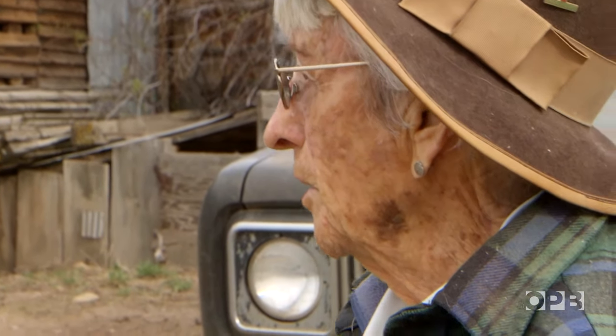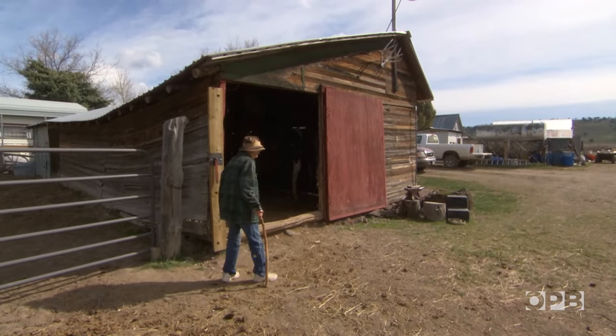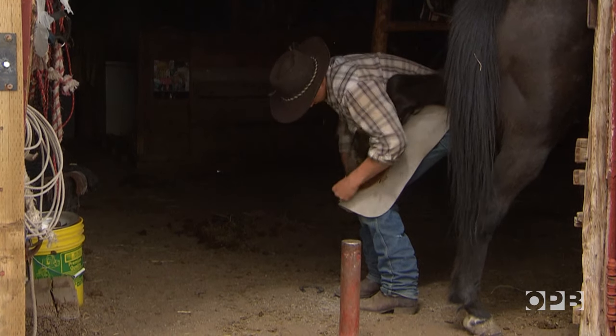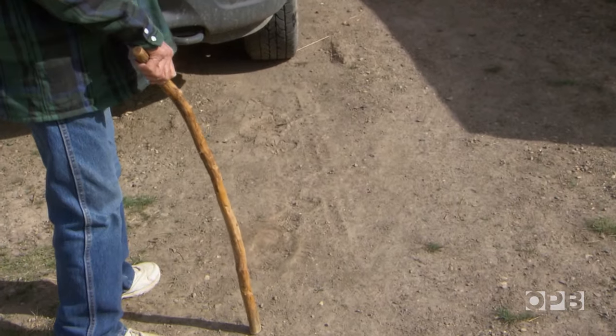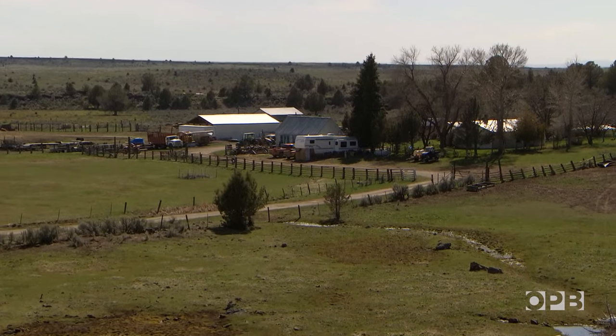Are you gonna bring your horses out? How do you get any light in there without electricity? You're shooting in the dark. Frankie is 98 years old. She keeps her life simple. No electricity out here — only when she runs the generators.